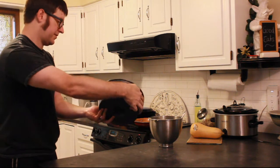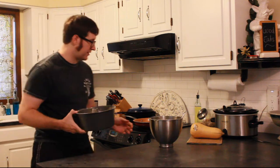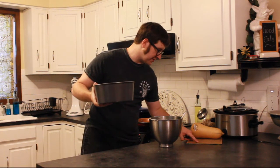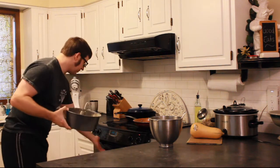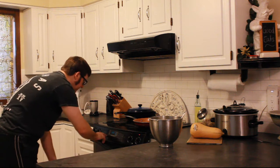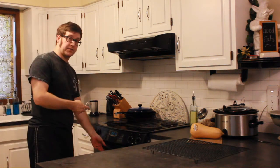It's about halfway up the pan. So we're going to slap it in the oven — it says 55 to 60 minutes, or until a toothpick inserted near the center comes out clean. So 55 minutes, and we'll be back in a while.